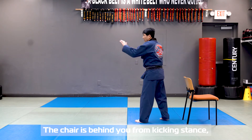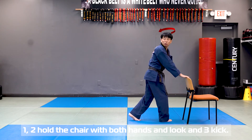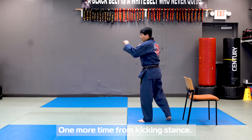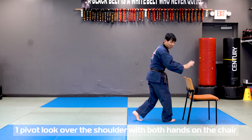The chair is behind you. From kicking stance: one, pivot. Two, look over shoulder, holding the chair. Make sure both hands are on the chair. Then grip. Three, kick. One more time from kicking stance: one, pivot. Two, look over shoulder, both hands on the chair.